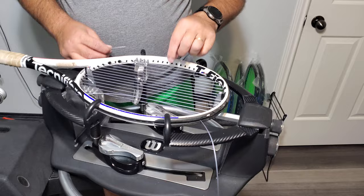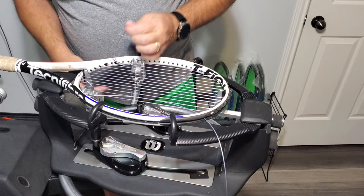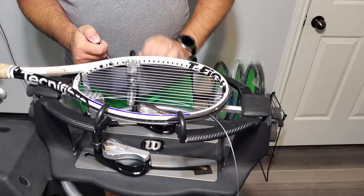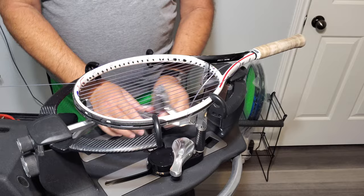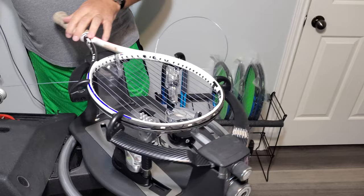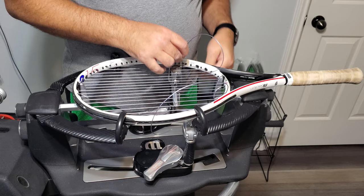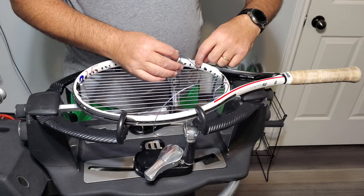That's the second main string from the end. Again, tie it off on the eighth grommet — one, two, three, four, five, six, seven, eight — or the second main string.